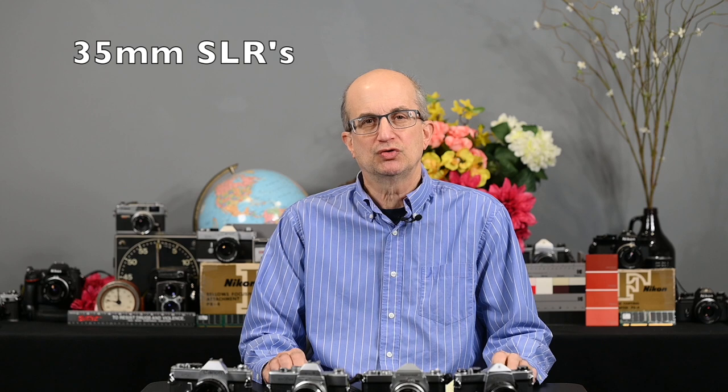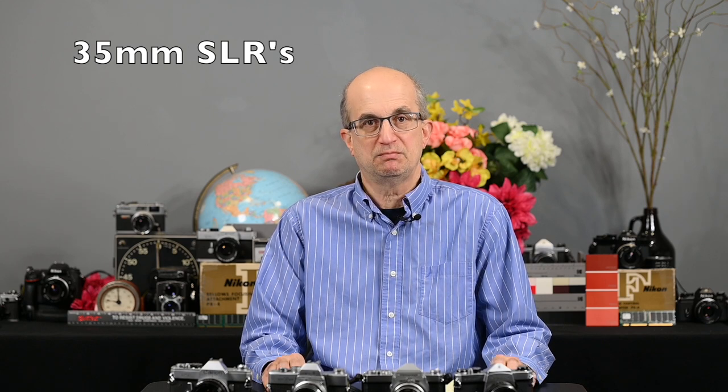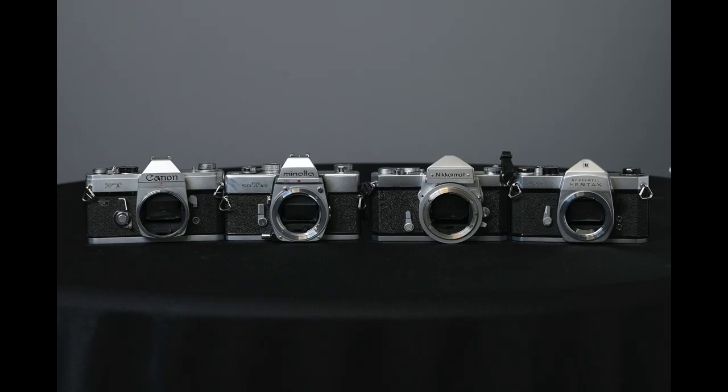In this video, I'm going to talk about the cameras, and then in my next video, I'll go over some of the lenses available for these cameras. In 1970, there were approximately 20 manufacturers of film cameras, and many of those manufacturers produced several different models. The cameras I'm going to talk about today are four of the best from the mid-1960s, and each of these cameras I purchased for well under $50.